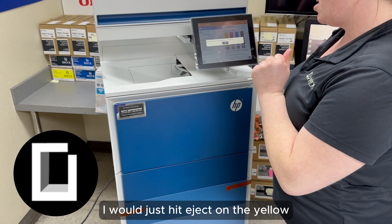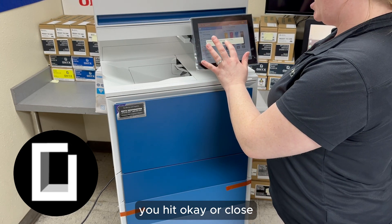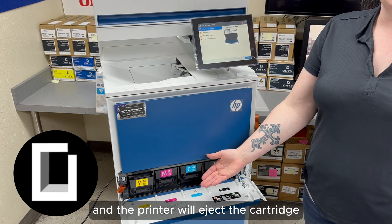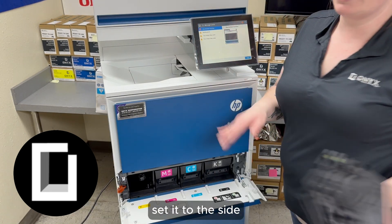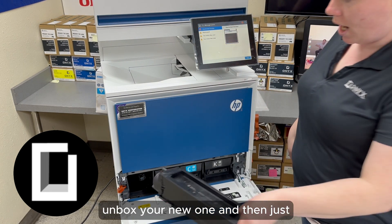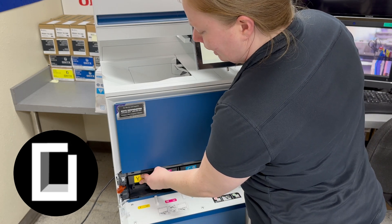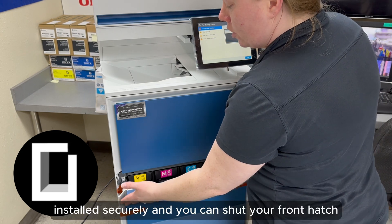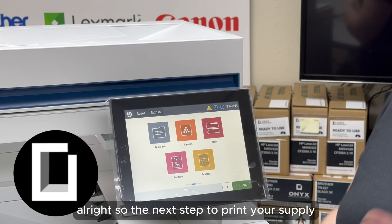So for instance, if my printer tells me I need to change yellow, I would just hit eject on the yellow. It will say 'open the lower front door to finish releasing cartridge' — you hit OK or close, then you open the door and the printer will eject the cartridge. Then you just take the cartridge out, set it to the side, unbox your new one, and install it in the same slot. Once you hear it click, you know it's installed securely, and you can shut your front hatch.